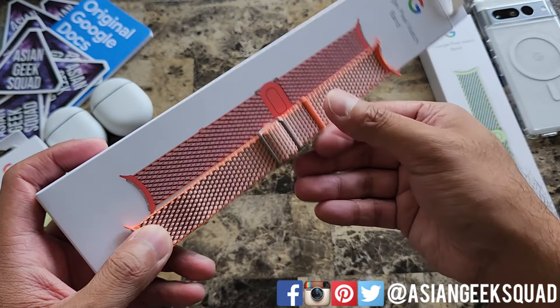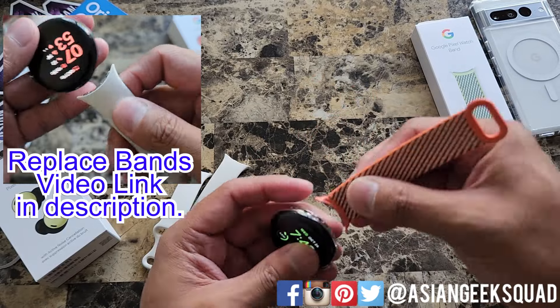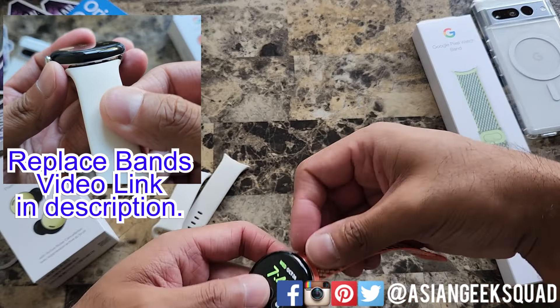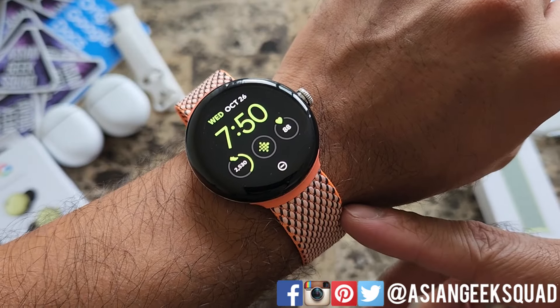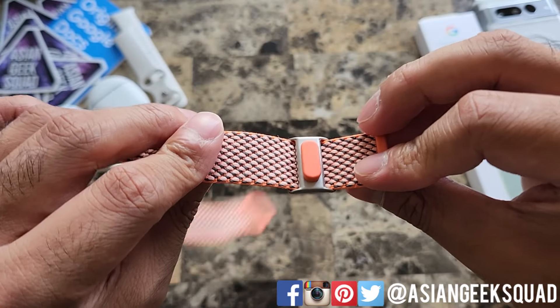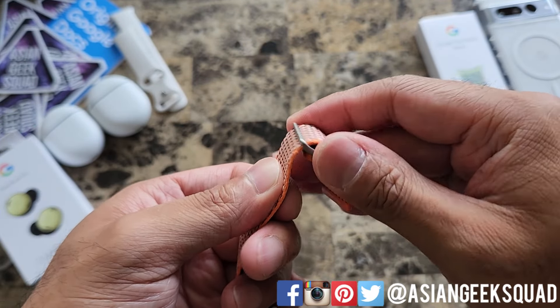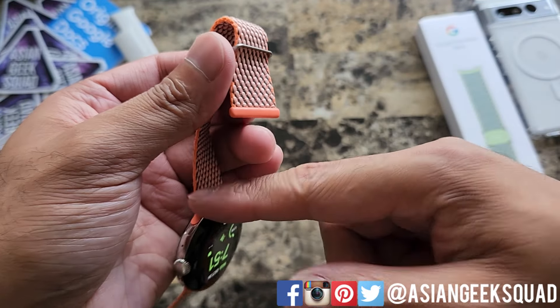Alright, let's go ahead and put this band on. If you need help switching out your Pixel bands, we have a separate tutorial already recorded — I'll put a link in the description below. We just switched out the watch band and it's a little bit loose, so to tighten it, just flip this around and shorten it towards the watch.